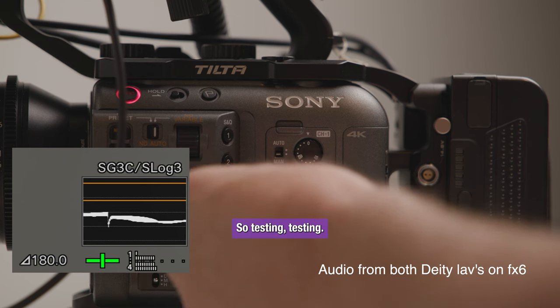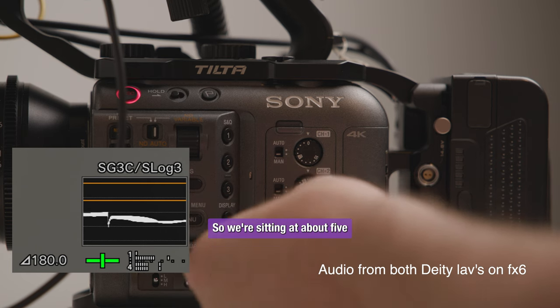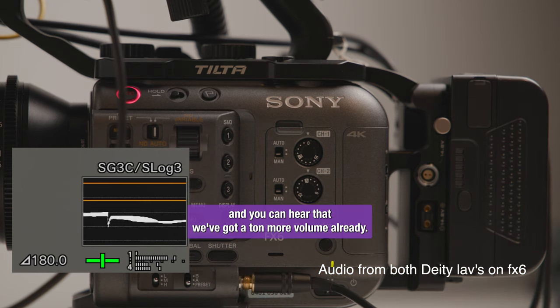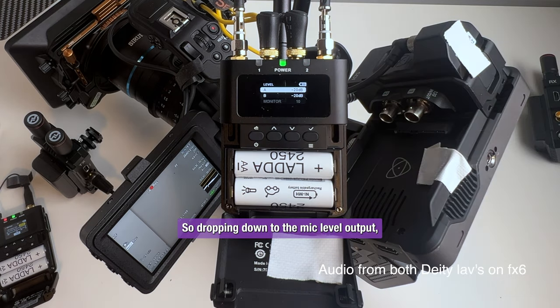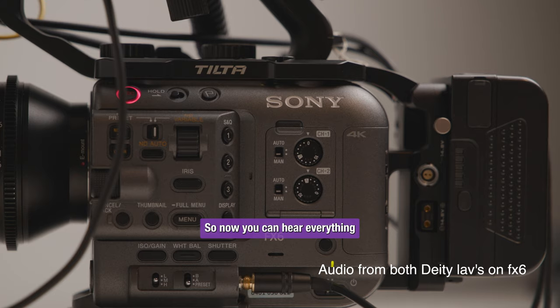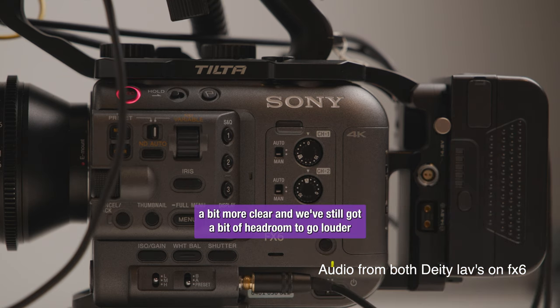So I'm going to start to dial in. Testing, testing, hello, welcome. This is the lapel on my shirt. So we're sitting at about 5 and you can hear that we've got a ton more volume already. So dropping down to the mic level output and changing the input on the FX6 to mic level — now you can hear everything a bit more clearly and we've still got a bit of headroom to go louder if we had super quiet talent.